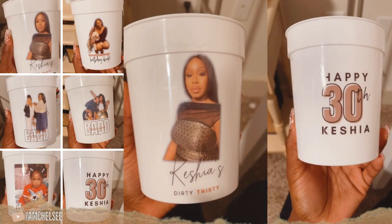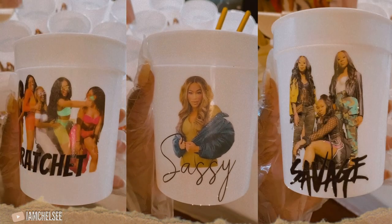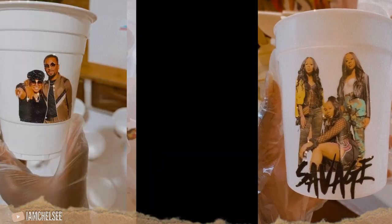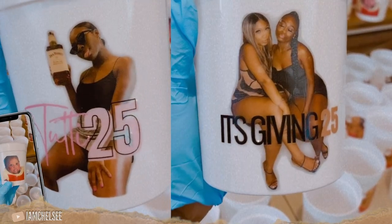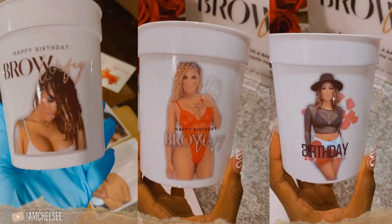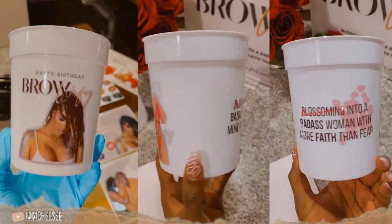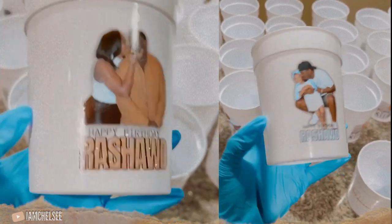I am back and I owe y'all some content. I'm starting off strong with a highly requested video for DIY custom cups. These are perfect for anything from birthdays, baby showers, custom party favors, business events, and a lot more. Make sure you're subscribed — I have a lot more DIY videos on the way. Let's go ahead and get started.